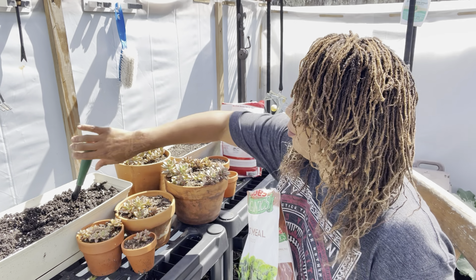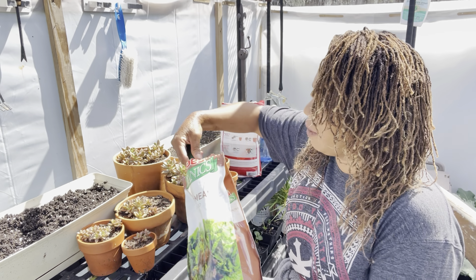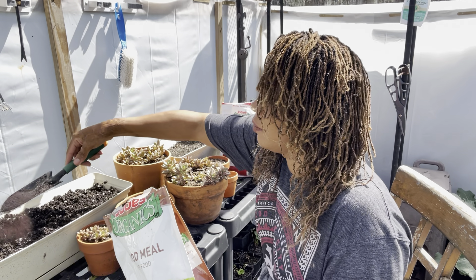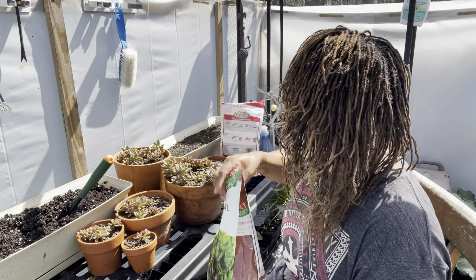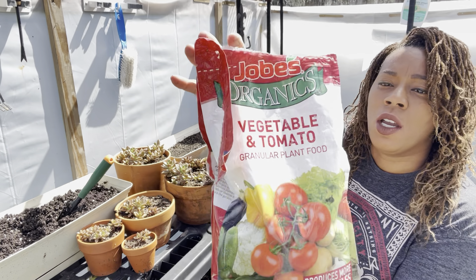So what I'm going to do is just add a little bit into this window box. I'm not going to add too much — that's good.